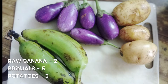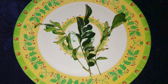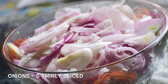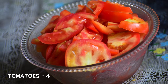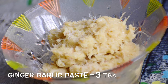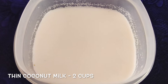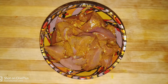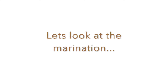Take 2 raw bananas, 5 brinjels, and 3 potatoes, a cinnamon stick, cardamom, cloves, and bay leaves, some curry leaves, about 5 onions thinly sliced, 4 tomatoes roughly chopped, about 3 green chillies, 3 tablespoons of ginger garlic paste, 2 cups of thin coconut milk and 5-6 tablespoons of thick coconut milk, and 250 grams of mutton liver cubes. You can substitute this with paneer cubes. Now we have all the ingredients ready.